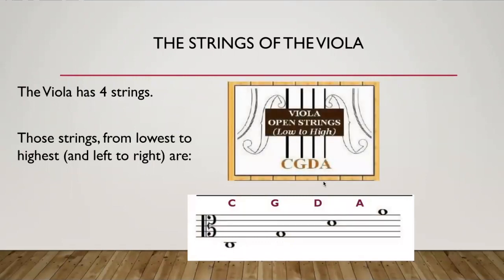If you're looking at your viola, this is where the notes are. The string on the farthest left is C, then moving over to the right one is G, one more to the right is D, and the string on the farthest right side is A.